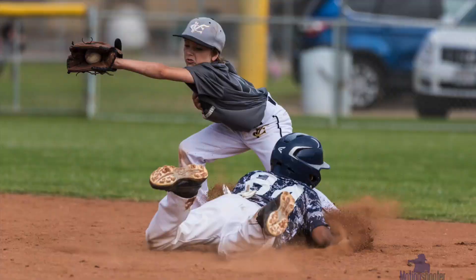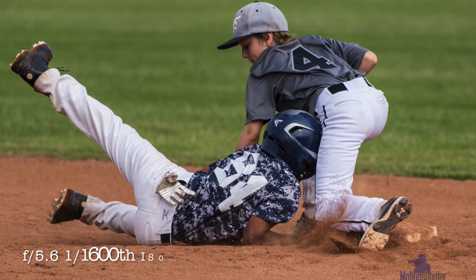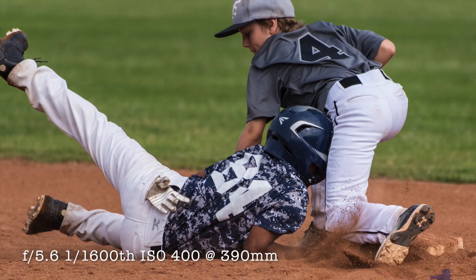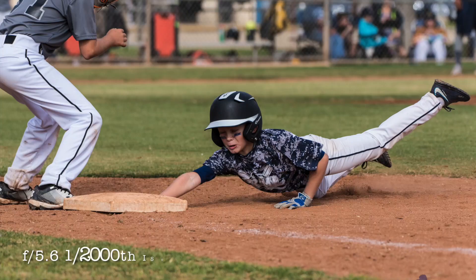When you get a runner on first base things can change and you need to be ready for it. The other situation you want to be aware of when there's a runner on first base is the back kick.